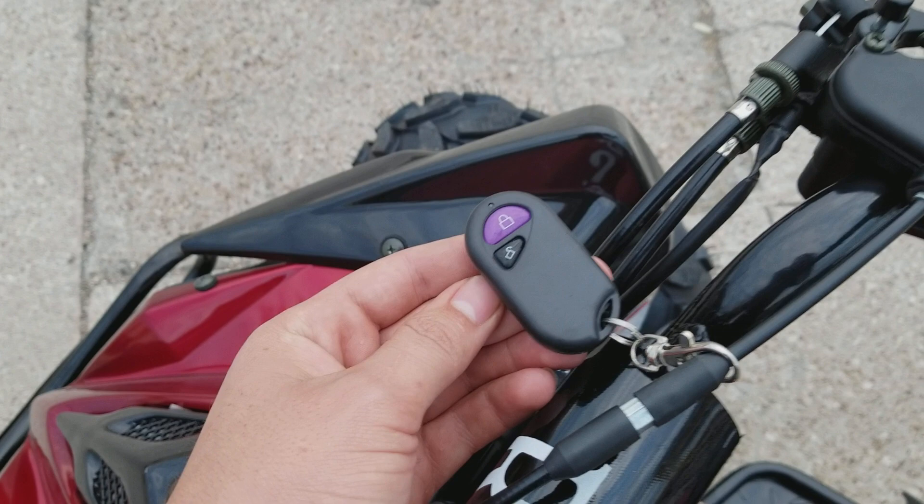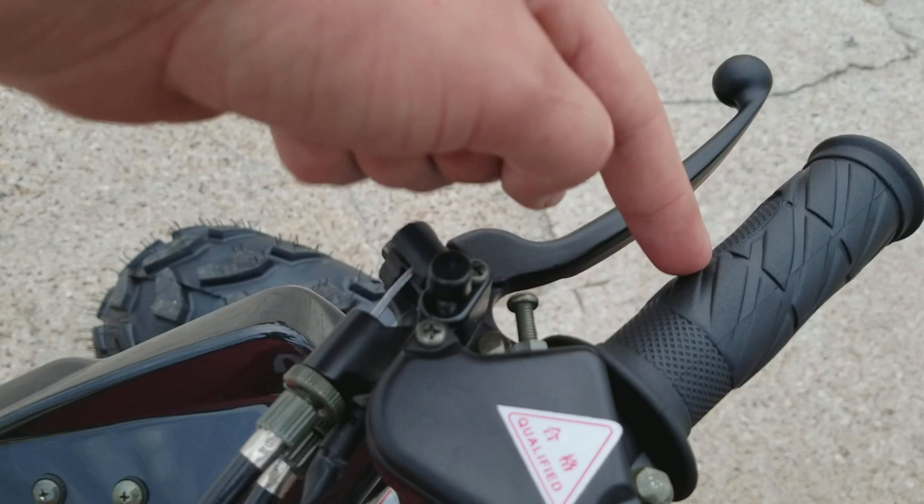It has the speedometer. Front brake right here in the front. Back brake — hydraulic.